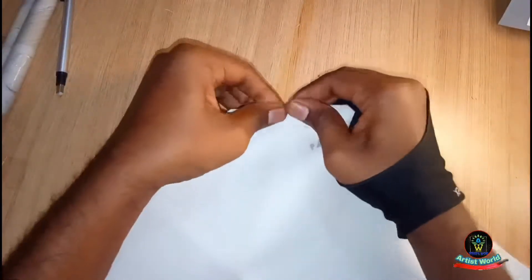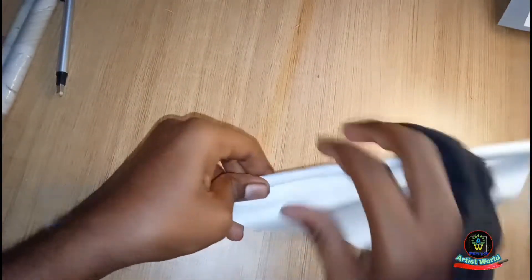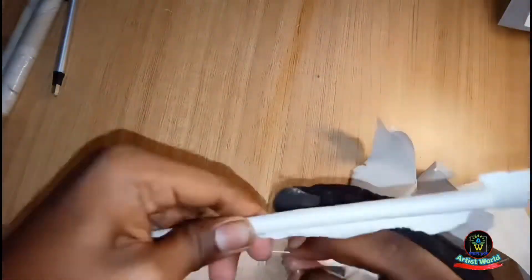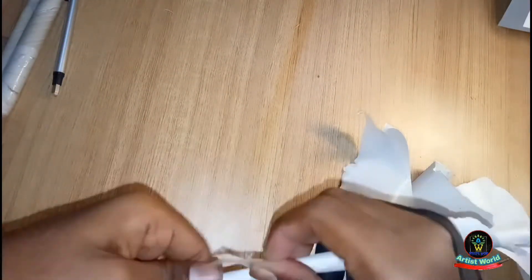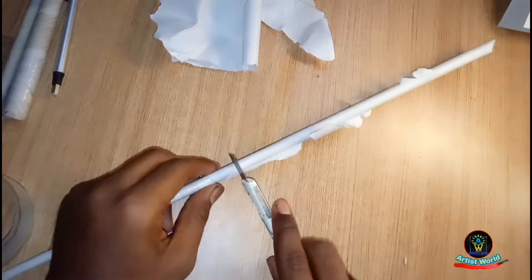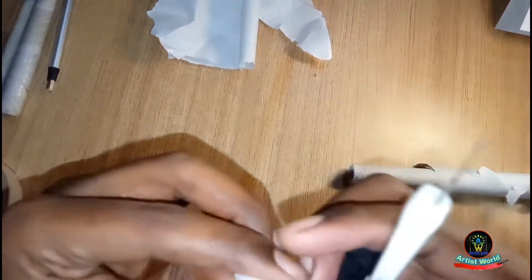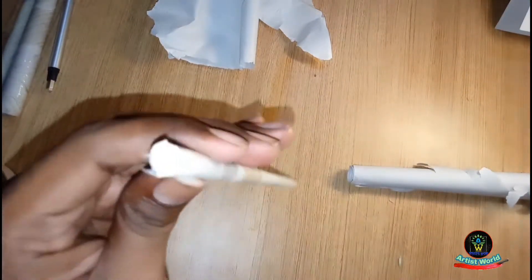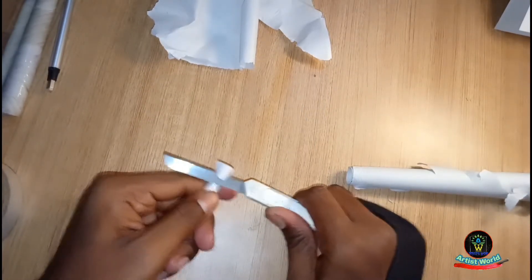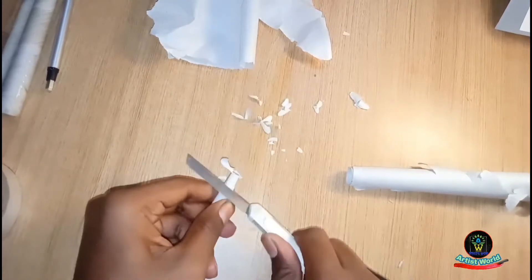Carefully and tightly roll the papers. The papers are cut by hand, and after that it has to be applied properly with cello tape. Cut any extra paper you do not need. Then very carefully shape this paper roll to look like a pencil.